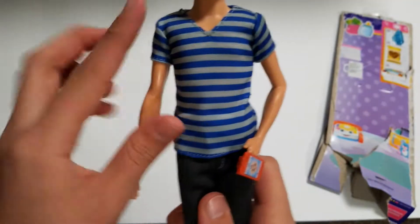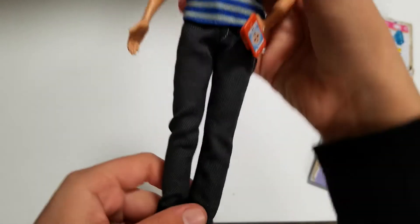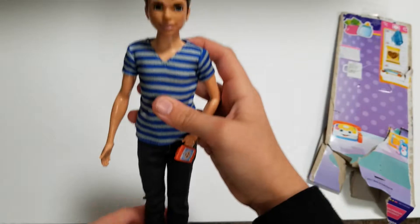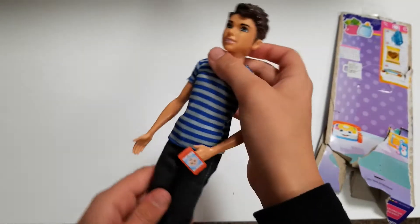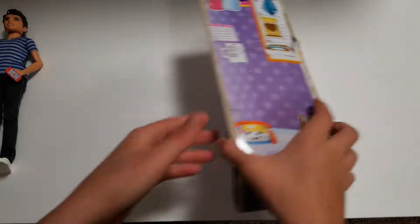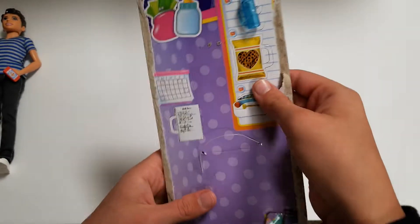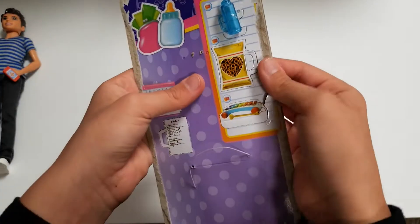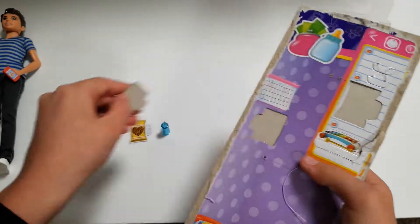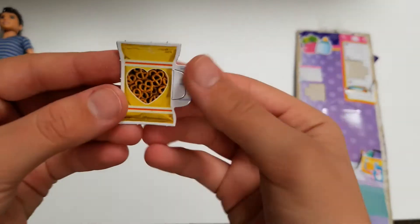Here he is out of the box. He has this blue and gray shirt, these black jeans and white tennis shoes. He looks very, very good and he's just perfectly well done. Then right here on the box there are also these little things that come out like a little baggie of pretzels, a bottle, and a little notebook.